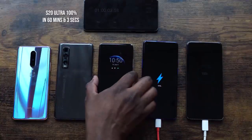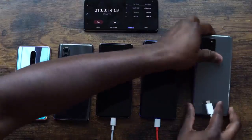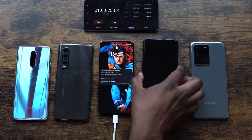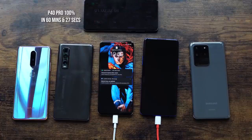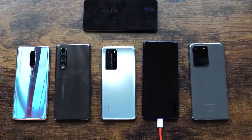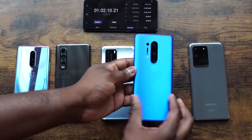There's trickle charging at the very end, and the Galaxy S20 Ultra turns 100% at 60 minutes and 5 seconds. The P40 Pro is still at 99% — it's really close, just a matter of seconds. The P40 Pro then turns 100% at 60 minutes and 27 seconds. The OnePlus 8 Pro hits 100% at 62 minutes. So there we have it — 62 minutes for the OnePlus 8 Pro.